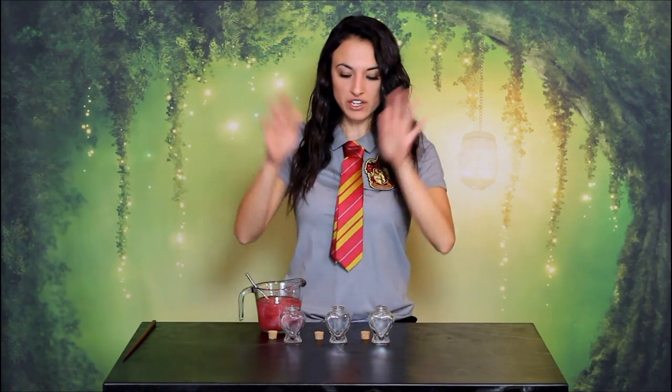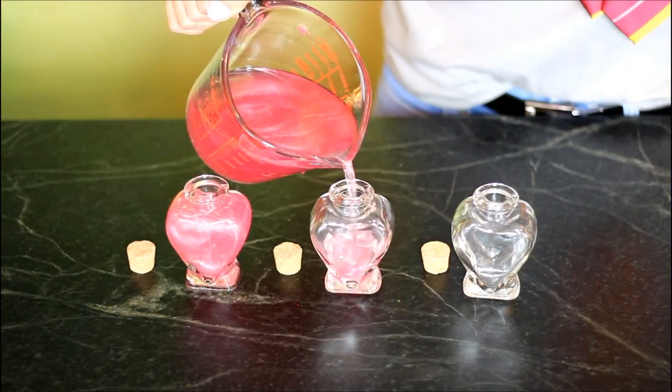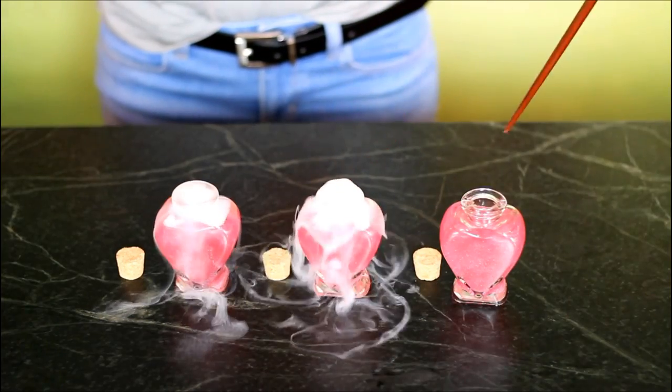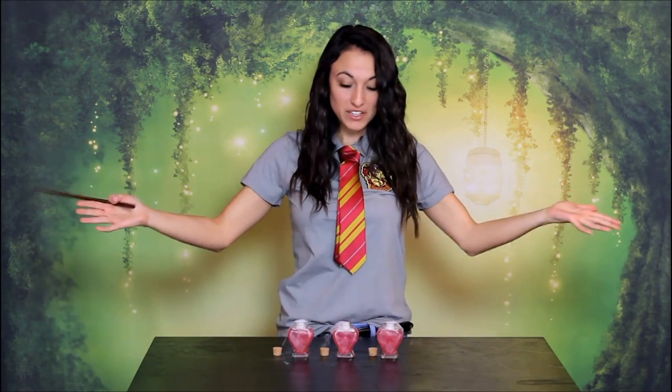Now pour your final mixture into your heart-shaped vials. Make sure you've stirred it really well before you pour it in. Then add in the dry ice for that smoky potion effect. Don't touch the dry ice and definitely don't eat the dry ice, because you will kill the person you love — and it's like a whole different thing there. And that's it, a real love potion. And if the magic doesn't work, it'll probably still work in other ways.